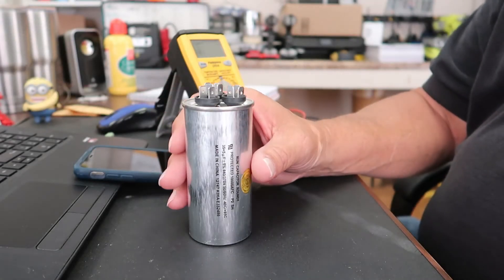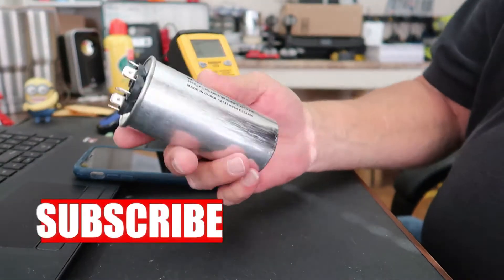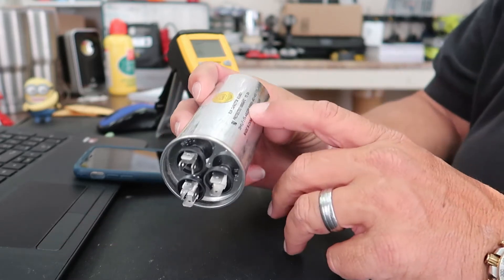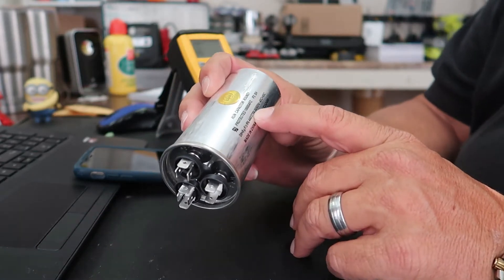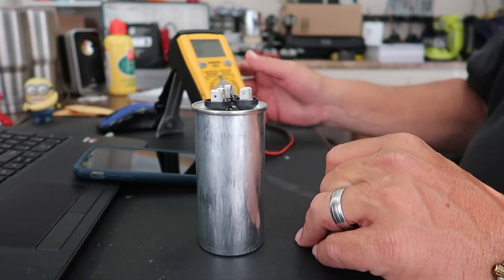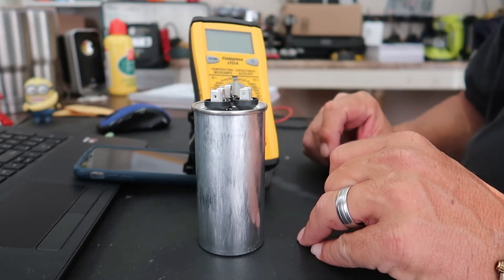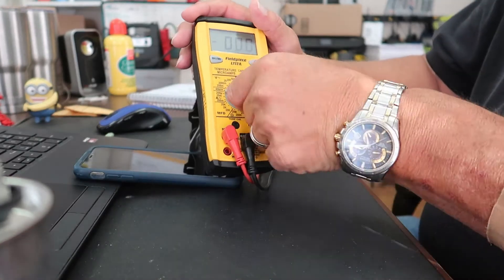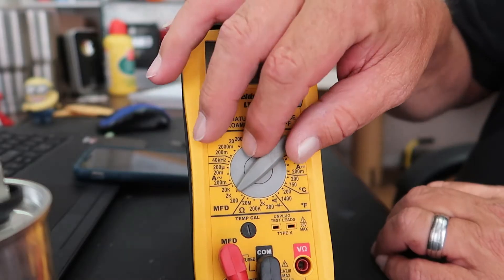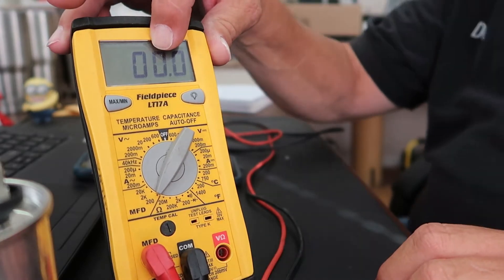What we have here is a dual section start-run capacitor for an outdoor condenser unit. The particular specs on it are 35/5 at 440 or 370 volts. I'm going to show you how to test this capacitor using a multimeter that's set up for testing capacitors. First thing I want to do is switch this over to the microfarad settings — the MFDs — and I'm going to set it on 200.